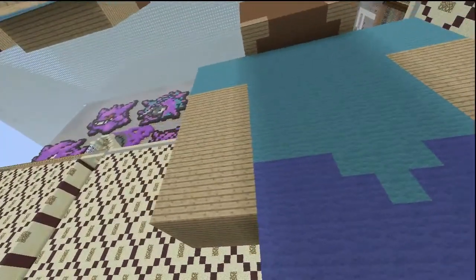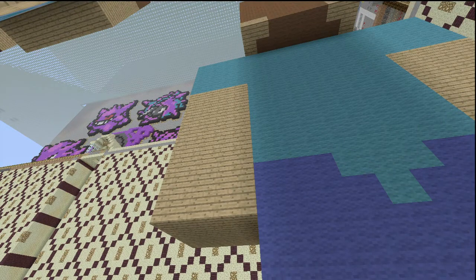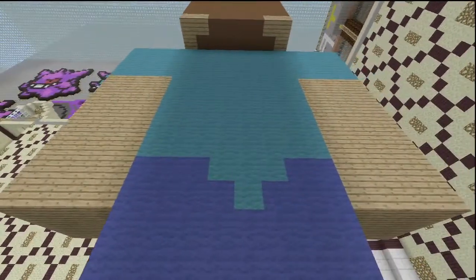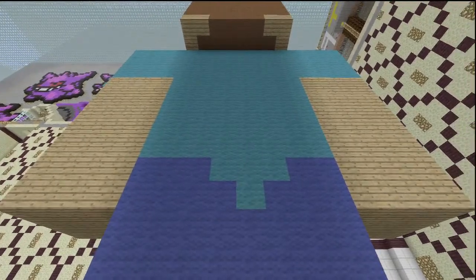If you want to know the exact numbers: it's four cyan up at the shoulder, and then eight oak wooden planks. Right here it's just the blue and the cyan for the pants and the shirt meeting.